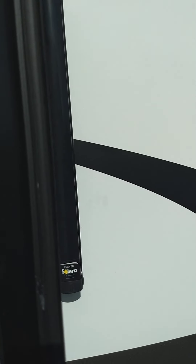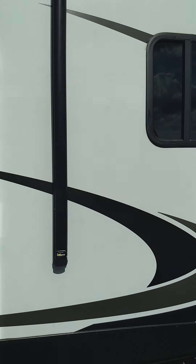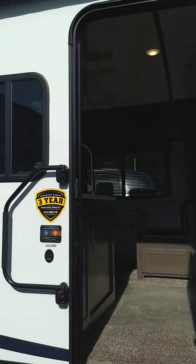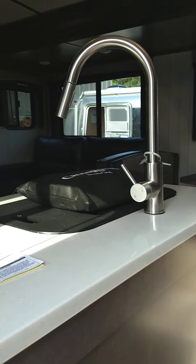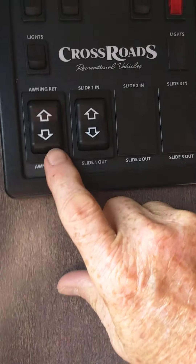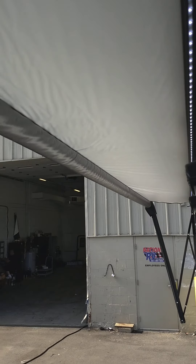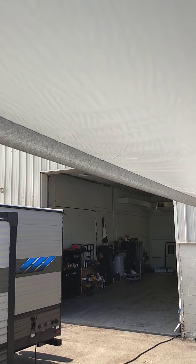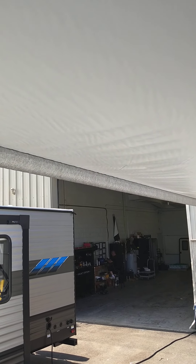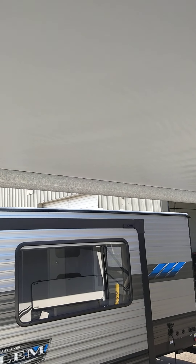With this one, keep in mind the door has to be at a 90-degree angle to the trailer so the awning arm doesn't hit the door when it goes out — you have to remember that. Then we're just going to come up here, go to awning and extend, and out it goes. It'll go out approximately eight feet, and you know you're all the way out when you see the awning tube — you'll see the fabric unrolling and then when you see the tube itself you know you're all the way out.